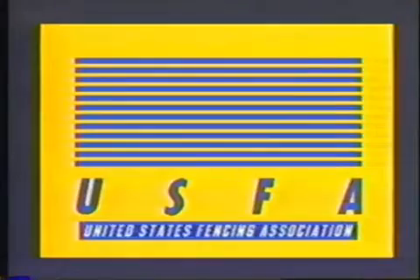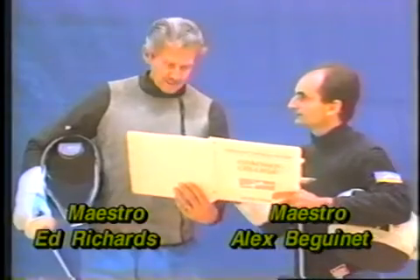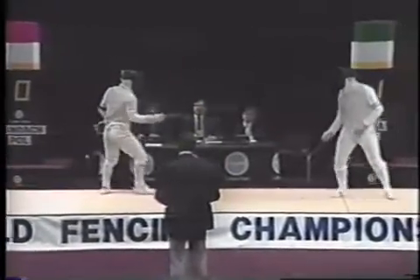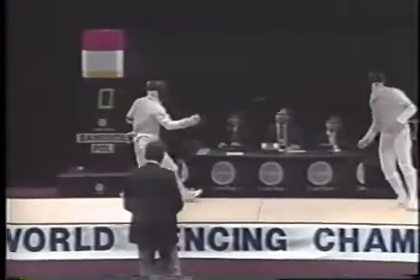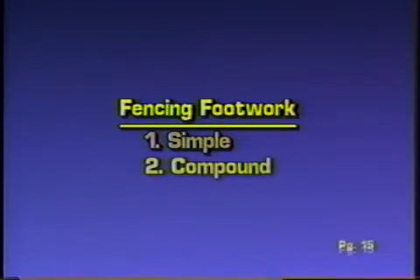This tape was developed by the United States Fencing Association and presents Maestros Alex Biganet and Ed Richards. Fencing footwork techniques: proper footwork helps a fencer attack, defend, and counter-attack against an opponent. The preparation and completion of certain actions, the maintenance and regulation, is accomplished by proper footwork. Fencing footwork is divided into two groups: simple and compound.